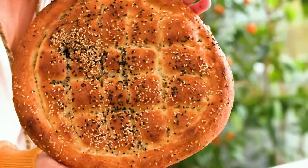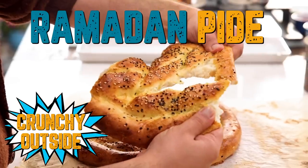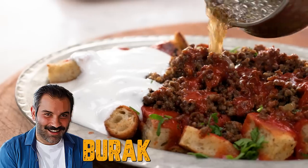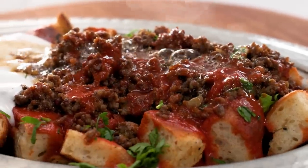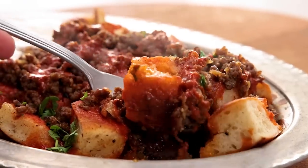Today I want to teach you how to make this incredible smelling, crunchy and very soft inside pide. Afterwards, together with Burak, we're going to make something like an iskender — a recipe I made up when I was 15, so it's very easy to make.